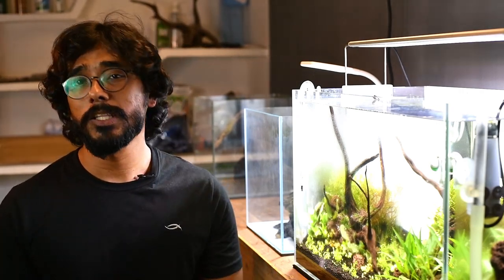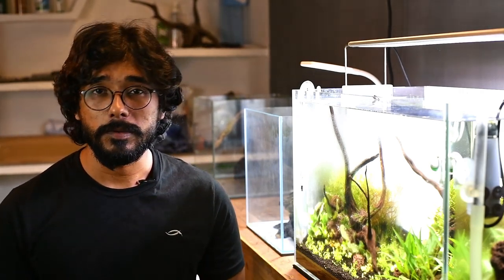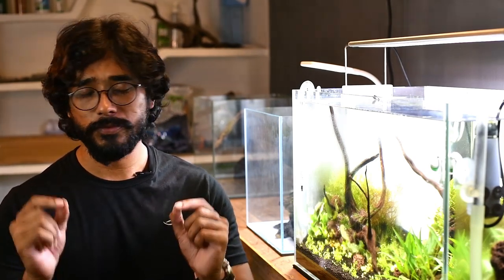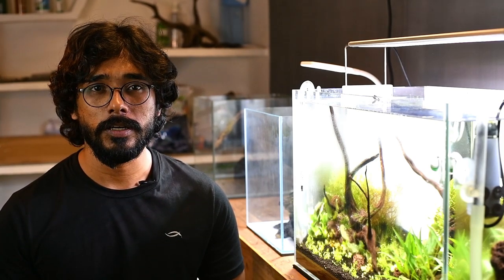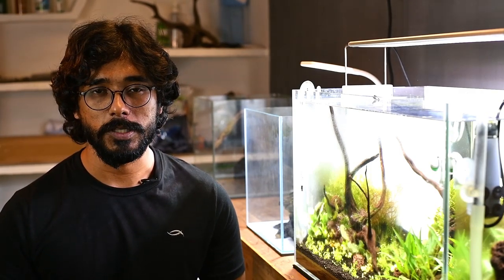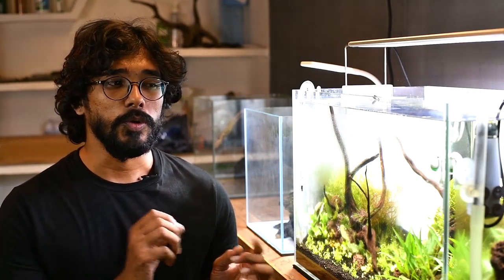Hello everyone, my name is Karthik. I will set up a 60cm planter tank in this studio. This is the first time we set a 60cm tank in this studio. In our channel, this will be the first tank set up in this studio.